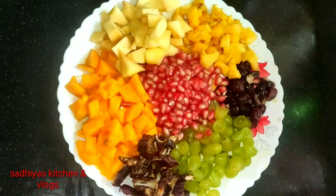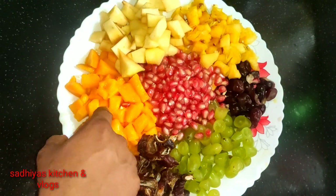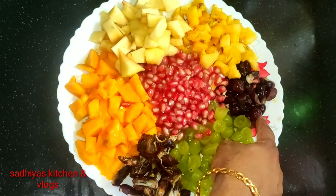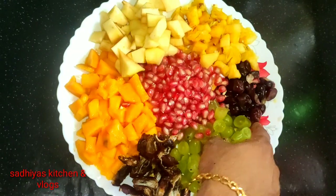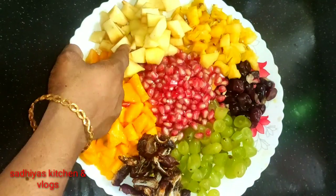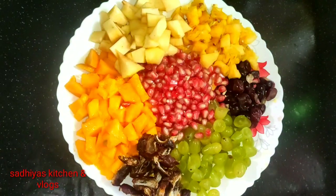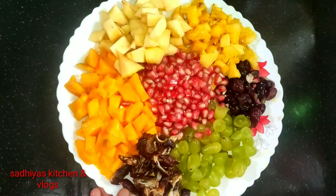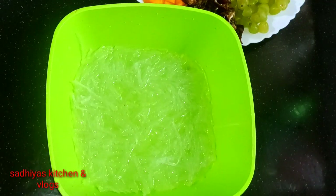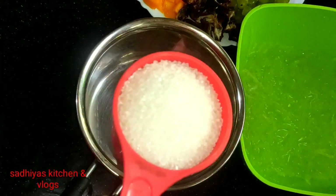I'm going to cut a little bit of fruit — a little bit of pineapple. You can use any fruits you have on hand. I'm also going to cut a little bit of China grass, and a little bit of chalak.